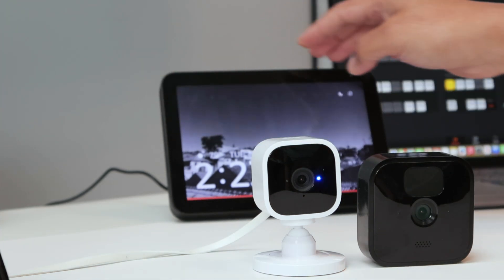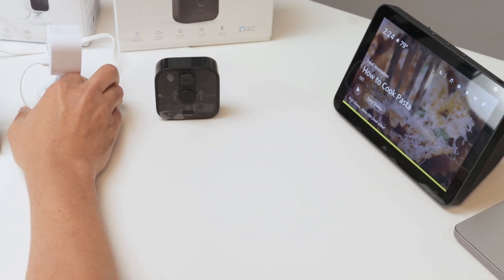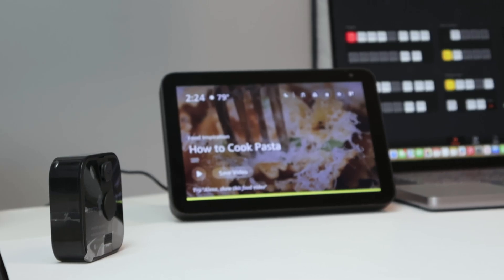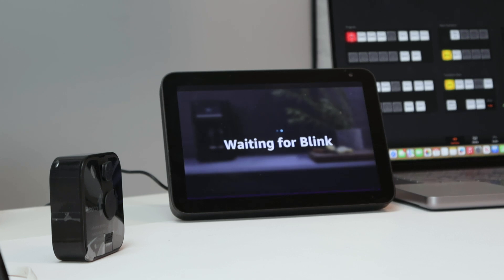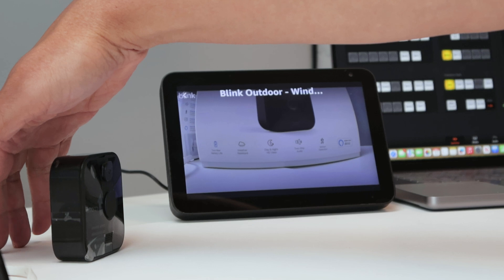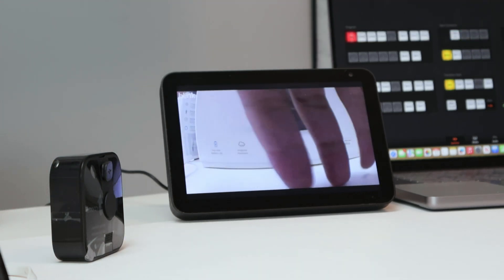I unmute the Alexa device and position the cameras so you can see better. Then I say: 'Alexa, show Blink Outdoor Window.' It takes a moment, but the camera feed appears on the Echo Show — the Blink Outdoor is working, though it has some latency which is normal.